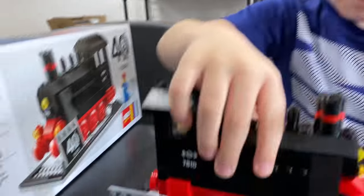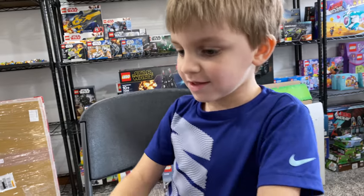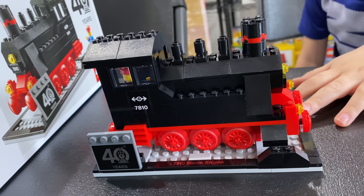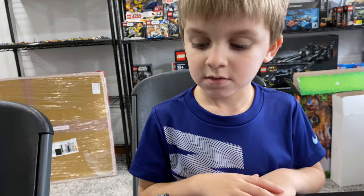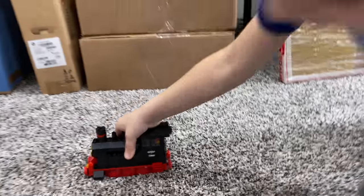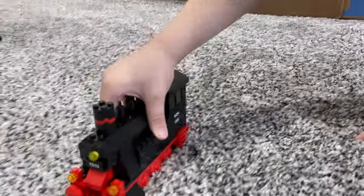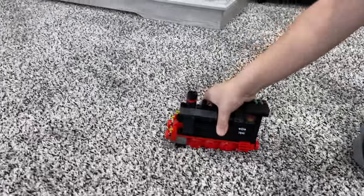Clark, what did you think of the build? It was awesome — he liked putting the wheels on. It was a little tricky but we got through it. Do you want to keep it on display or keep playing with it? He wants to keep playing with it. Let's see how it runs on carpet — all the wheels are sprung. It sounds pretty squeaky. Good or bad? Sounds good, but now it's going to fly!